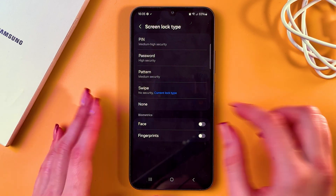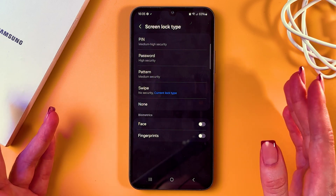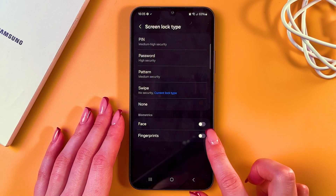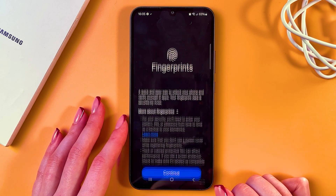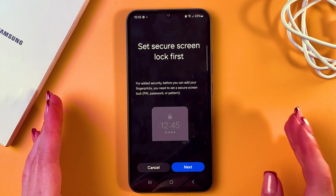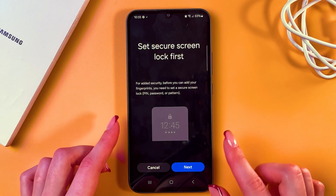In my case, I currently have the swipe, so there is no security at all — let's fix that. To enable fingerprints, just tap on the switcher, tap Continue, and as you can see, to set up a fingerprint we need to set a secure screen lock first.